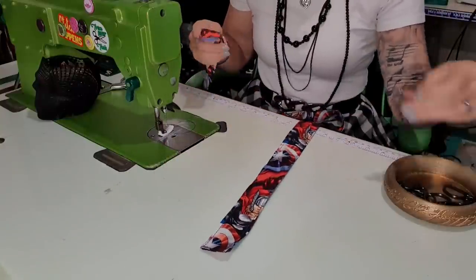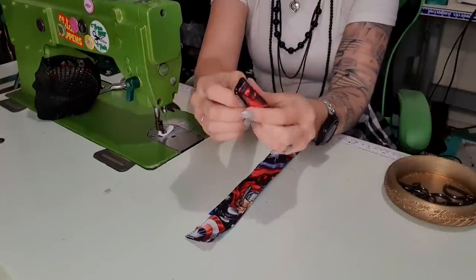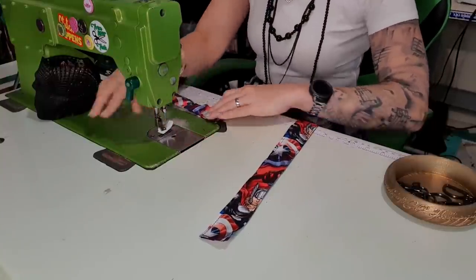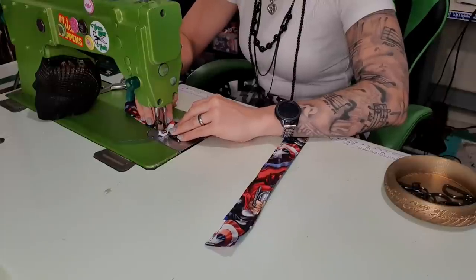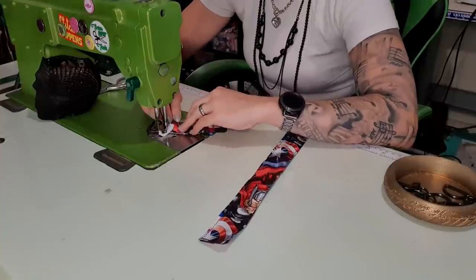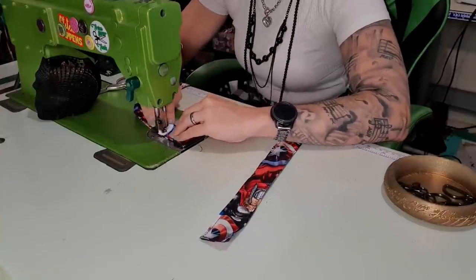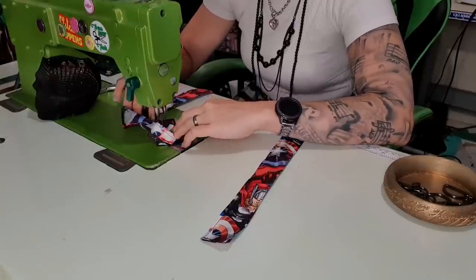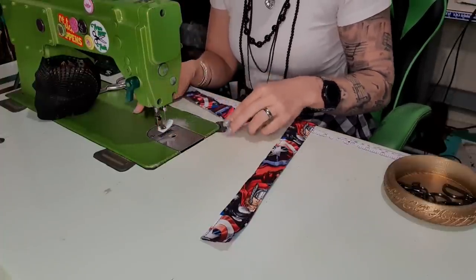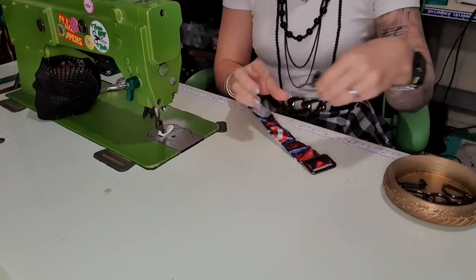My husband actually picked out this fabric — he came home with it as a gift for me, which I thought was lovely. I'm going to take my strap adjuster and thread it round. Because it's fabric I'm going to do my cool little crisscross stitching. I start just a little bit away from the hardware because when I go on the angle I don't want it to get caught, so I'm going to go down diagonally, then pivot, then across, and then diagonally out.